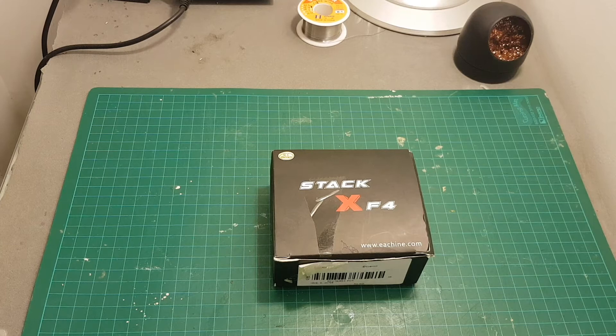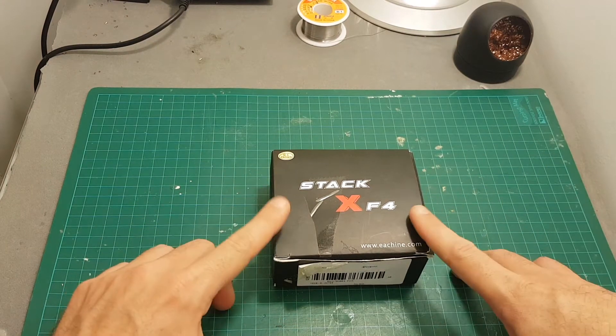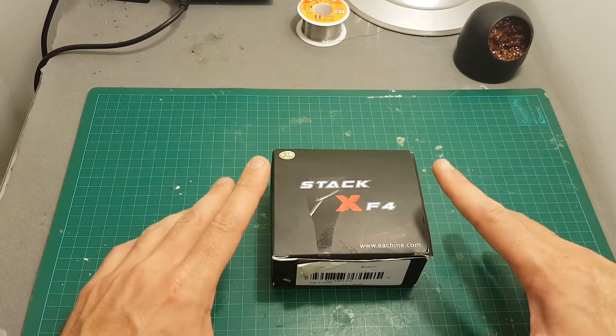Hello guys and welcome back to my channel. Today in this video I'm going to check the Ishinstech X4 all-in-one flight controller that features an HD and FPV camera.